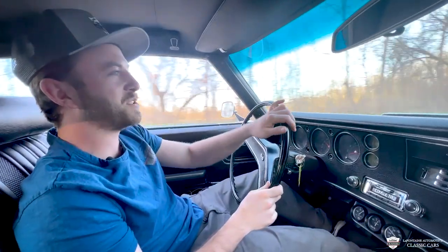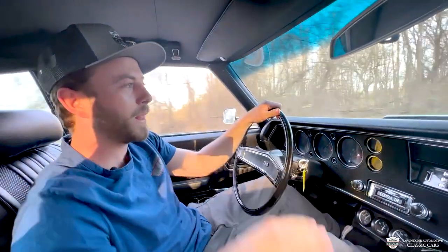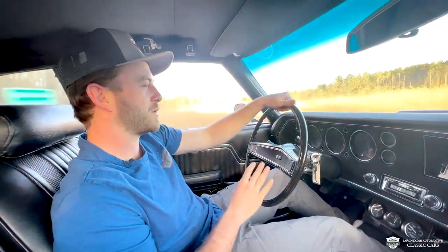Check this out guys. I got the keys to a big black SS Chevelle. It's got a 454 and a turbo 400. We're just getting things going. Our temp is looking good, all my gauges are working.